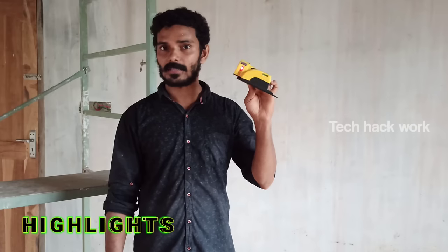Subscribe, like and comment. That's all for now — I will show you in the next video.